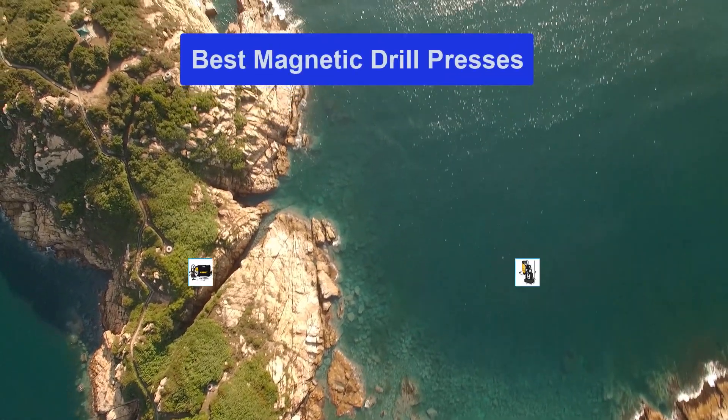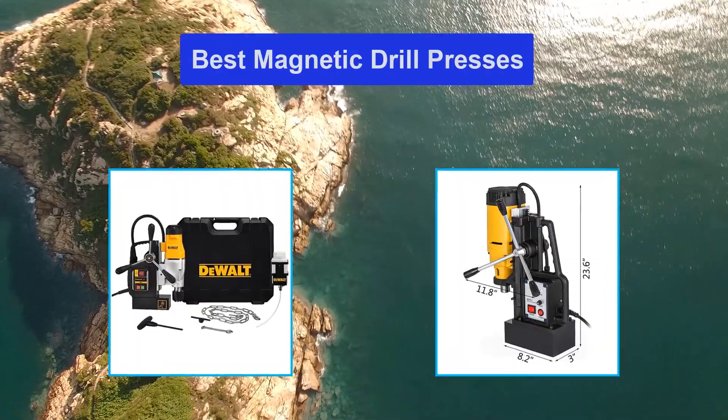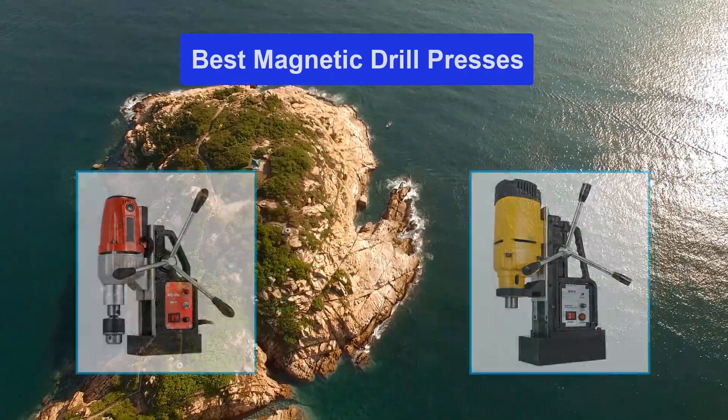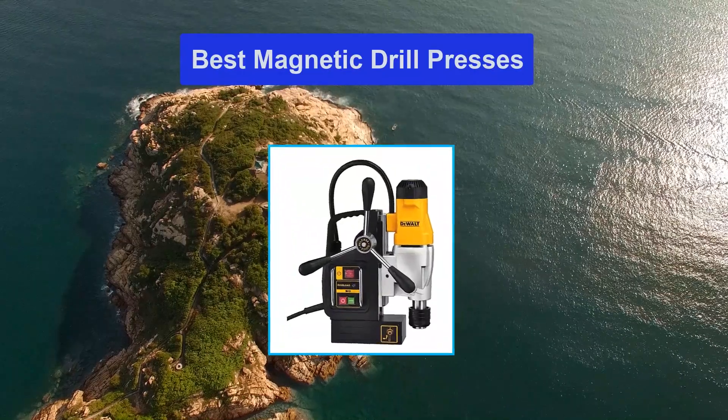Hello guys, welcome back to Top Home Guide. Today I am going to talk in this video about Best Magnetic Drill Presses that you should buy. Let's get started.